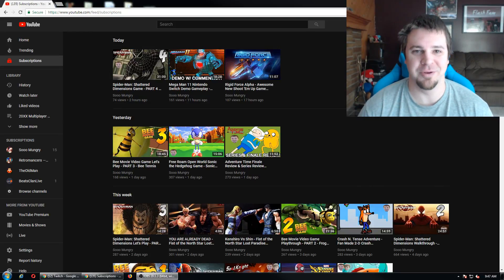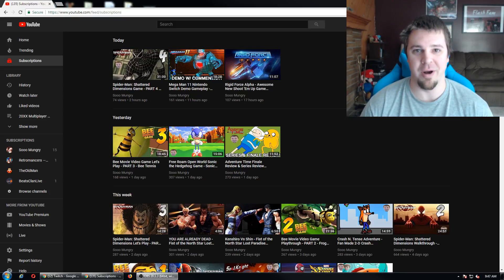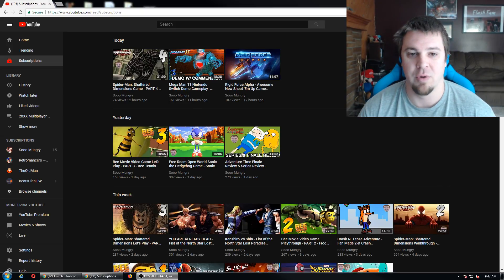Hello everyone and welcome to this how-to video. In this video, I will explain how to help a brother out — it's super easy. In all seriousness, I hope you guys have been enjoying the videos recently. I have a ton of videos planned for the future, so expect more videos on the daily. But I could really use your guys' help. It would only take two seconds, and I'm going to show you guys how right now.